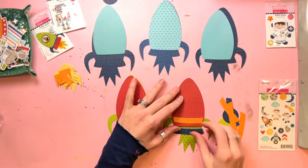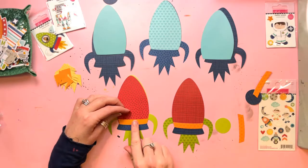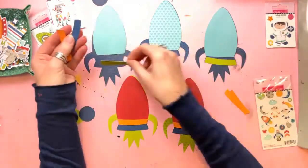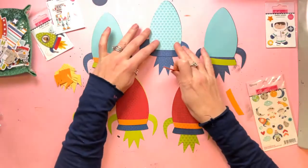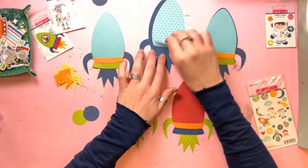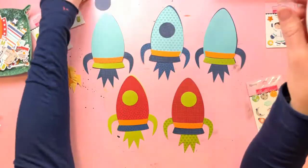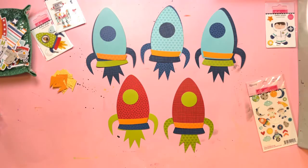As you can see I've already cut everything out. I've used the coordinating To The Moon Bella Besties pack to cut out some of these shapes. So you can see that I have three navy blue rockets at the bottom and I have two of the lime green ones, and then I have cut the second piece — the body of the rocket — out of different colours. I've got some blues and reds and then the little stripes in orange, lime green and navy blue.